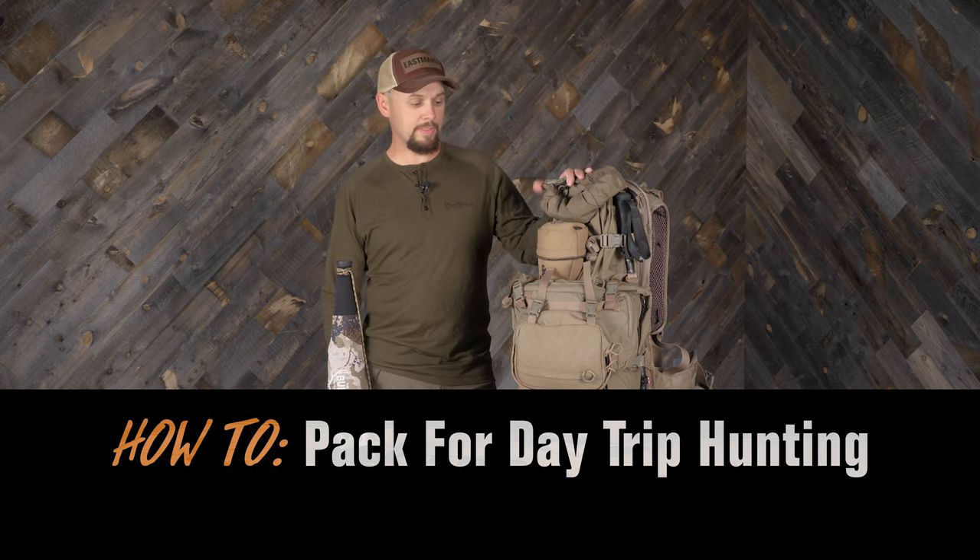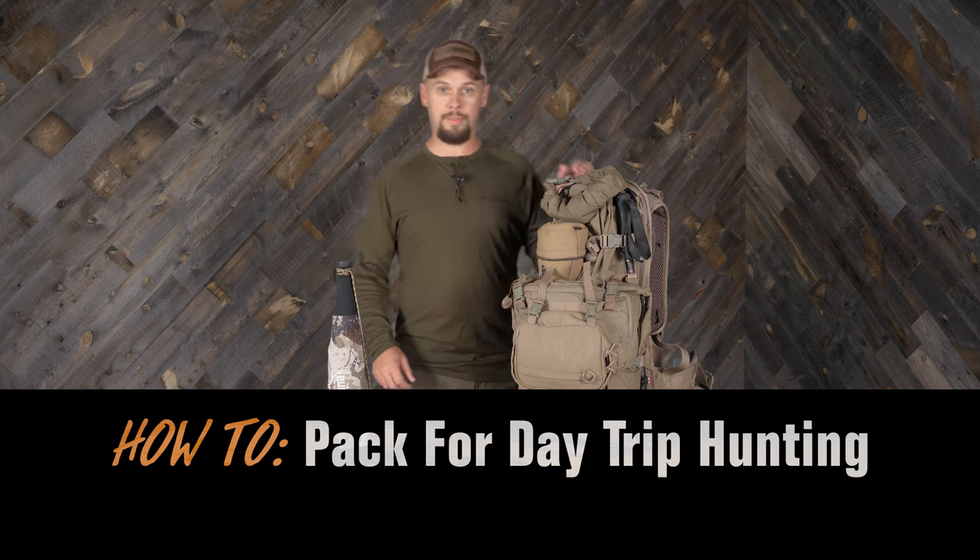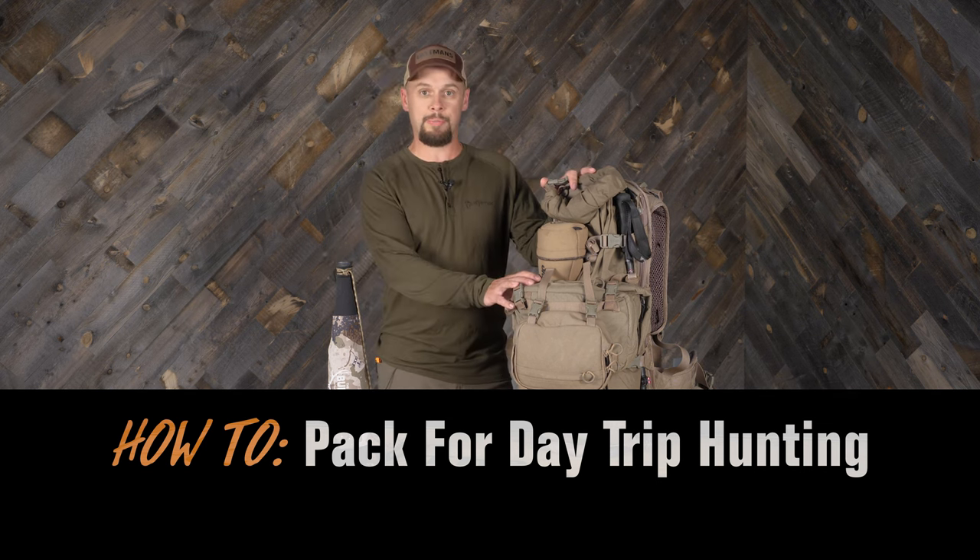All right guys, Jordan Brashears here. Today we're gonna go through a pack dump — basically a little mini episode of what's in your pack. This is my day pack setup.